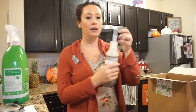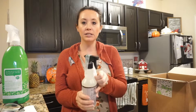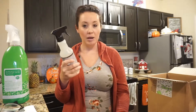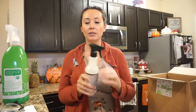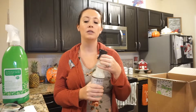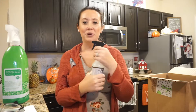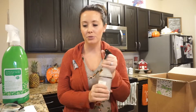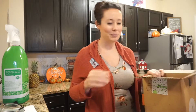Then I grabbed some Mrs. Meyers lavender. I haven't had the multi-purpose one but I do have the linen spray, and I spray that on our beds every single night — it smells so good. I wanted to grab the lavender cleaning spray so I can clean our bedroom furniture with it and still have that same smell going on.